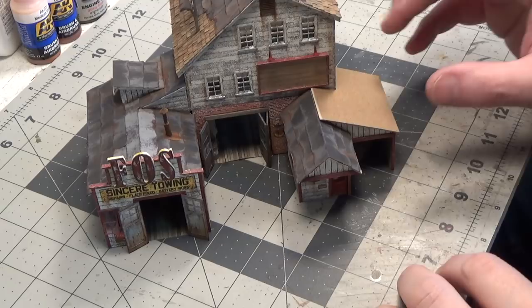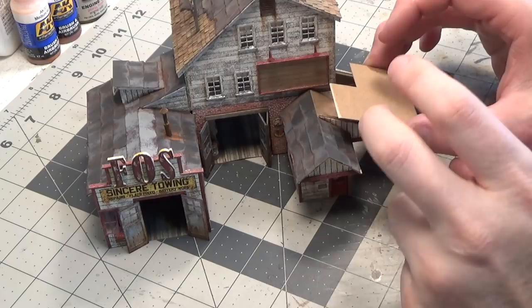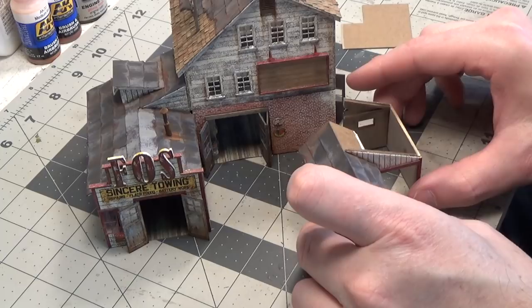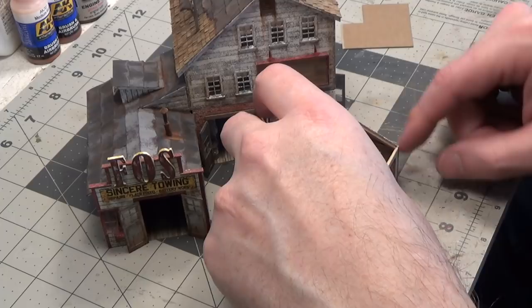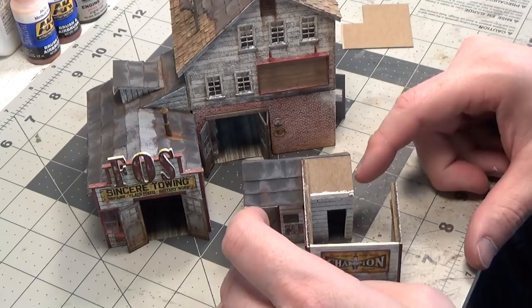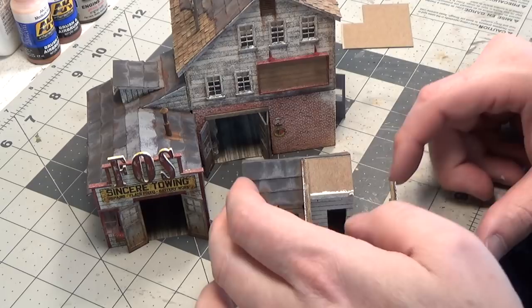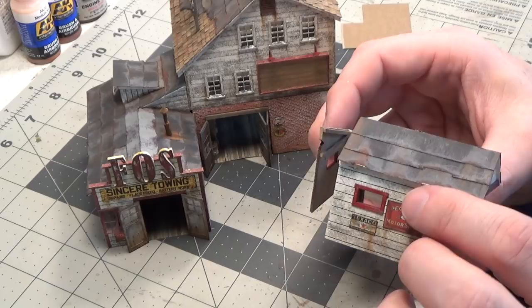Here's our gas station so far. I'm currently working on the roof — I'll add tar paper and a little smokestack. The wall right now is pretty delicate because it's just being held with glue in the corner, so it's a little hard for me to show you. But there are a lot of signs put on it. I think I may run one beam right in the center to hold that in place. I still have the windows and the clear plastic to put in place.